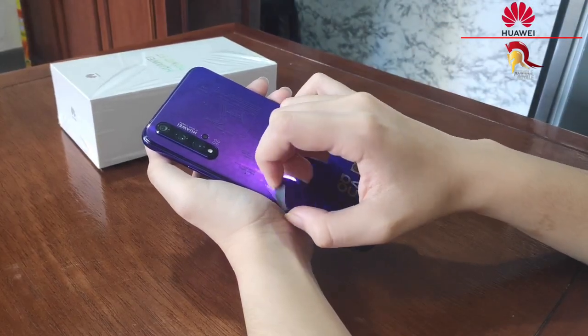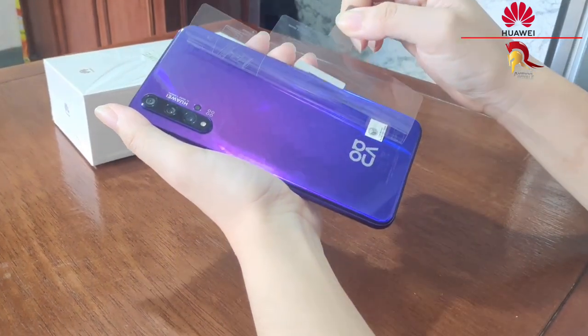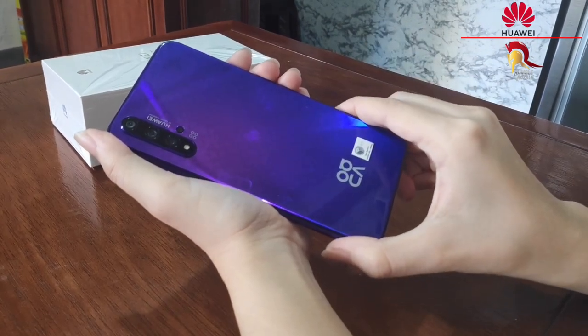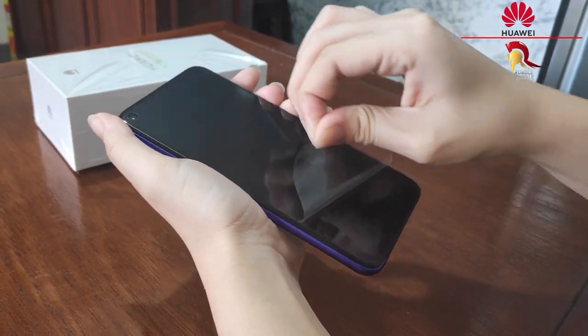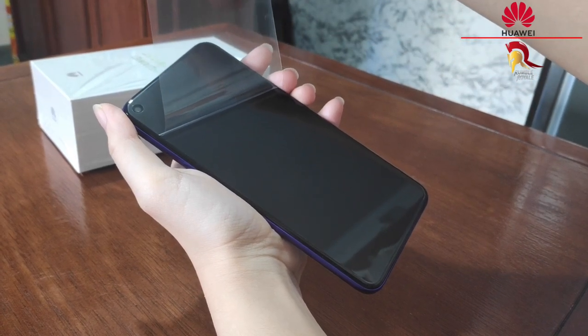Let's proceed with the phone. As you can see guys, at the back, napakaganda ng design niya — it has a 3D holographic design. And at the front, it has an attached screen protector. And of course, makikita din natin ang kanyang rear punch hole camera.